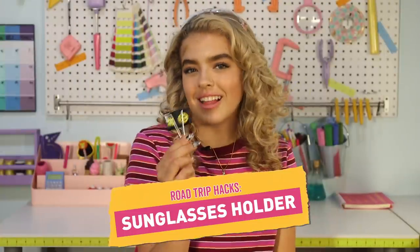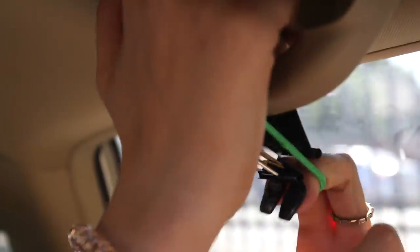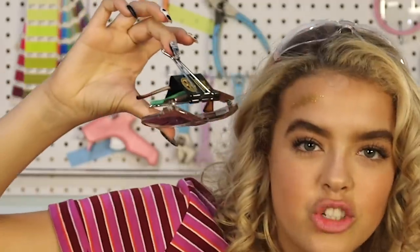Next, we have a sunglass clip. All you need is a binder clip and a hair tie, and some cute stickers if you want. Put the rubber band in there and loop it around. Then grab your sunglasses. Magic.